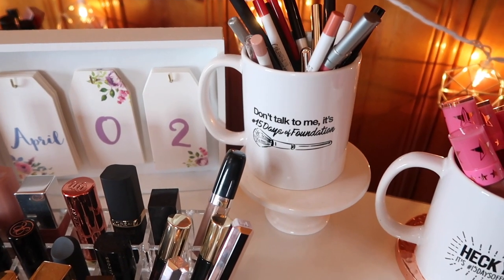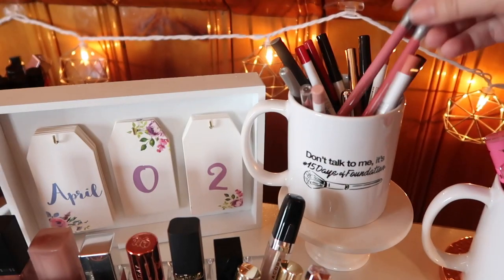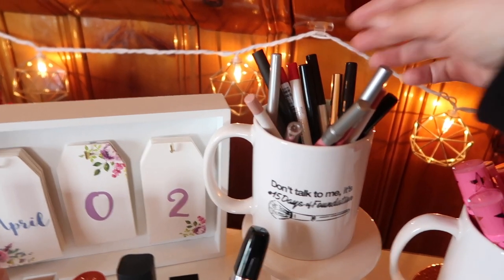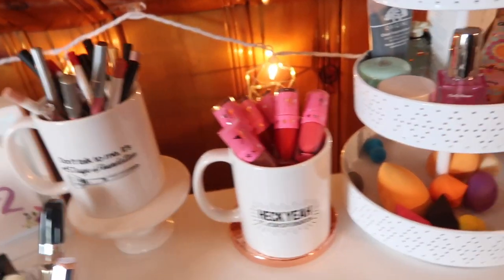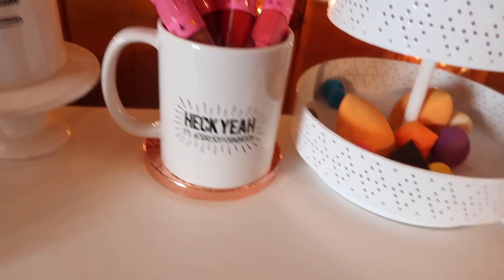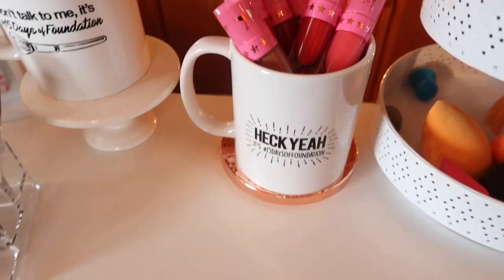Here I keep mostly all of my mini lip products. I have a couple of full-sized in here as well but for the most part they're all minis: some MAC minis, ABH minis, YSL, Burberry, Marc Jacobs, a Bite Beauty one, a full-size Urban Decay, a full-size L'Oreal, Smashbox, a Marc Lip Gloss, Clinique, a Rimmel. In this mug — one of the Tati mugs from when she did 15 Days of Foundation, it says 'don't talk to me, it's 15 Days of Foundation' — I keep all of my lip liners: Urban Decay, a lot of ColourPop, some other drugstore brands. And then in the next Tati mug that says 'heck yes, 15 Days of Foundation,' I keep all of my Jeffree Star mini lipsticks — they just fit perfectly in two rows right there.